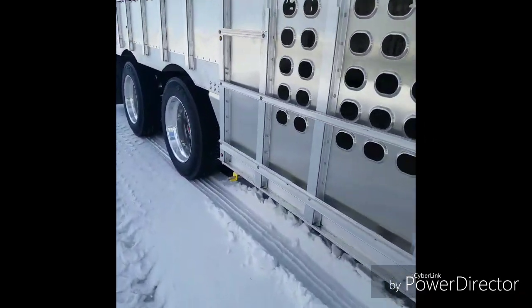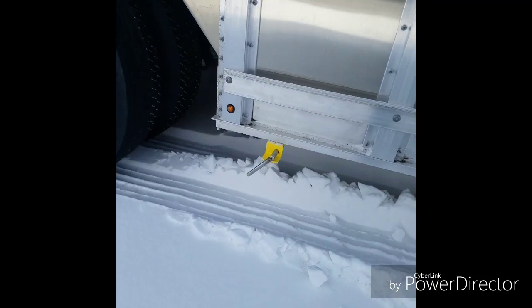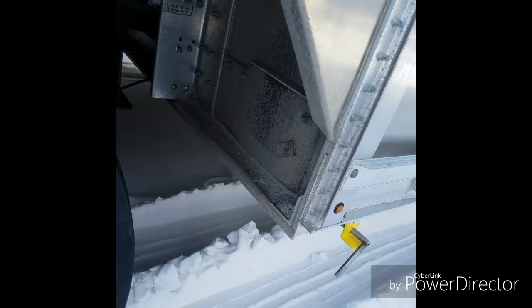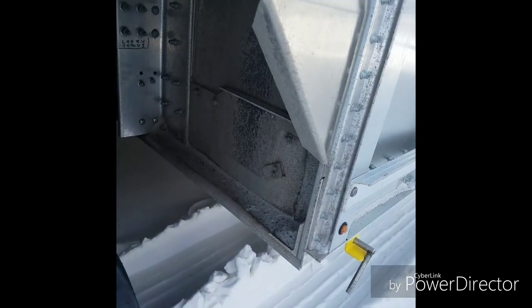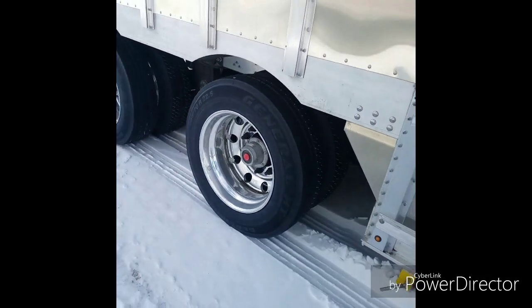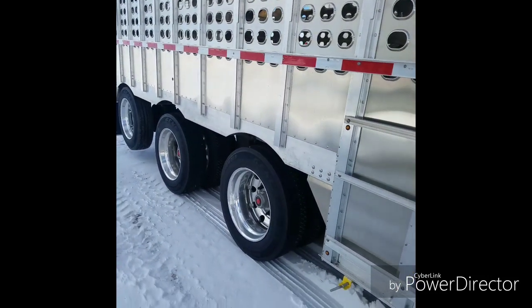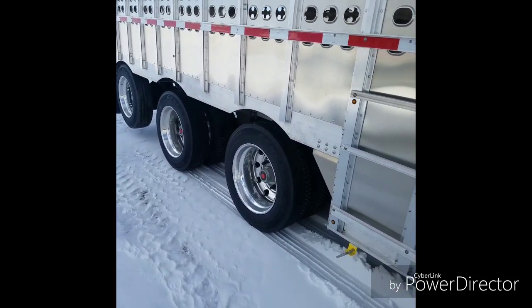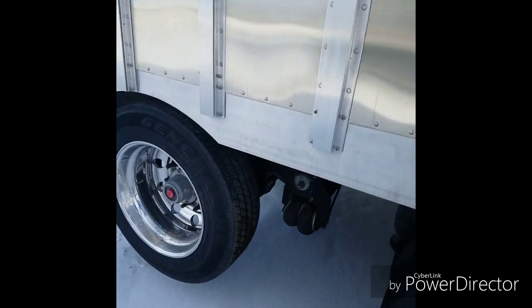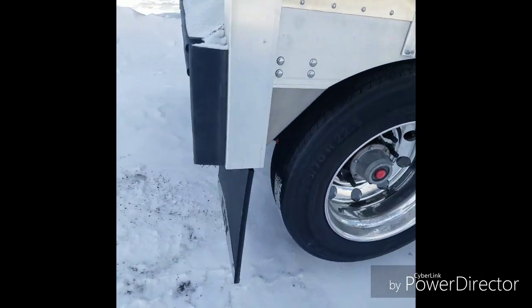We have two lift-out plugs in both corners at the rear, as well as the cleavers on both sides at the rear. Seven-inch lowered back end, setting on 255/70/22.5s. Disc brakes on all axles. Liftable, non-steerable on the back.